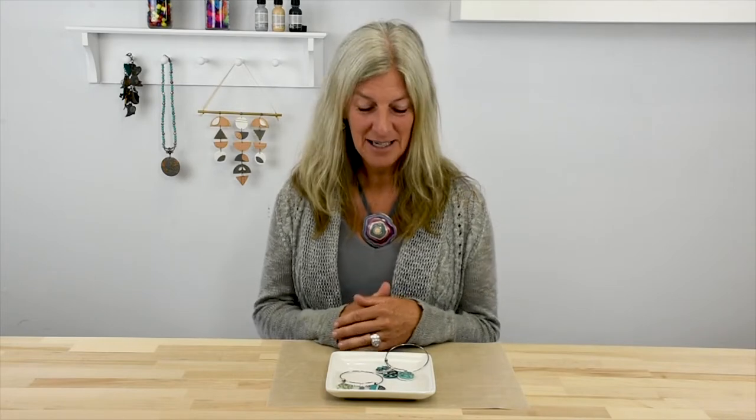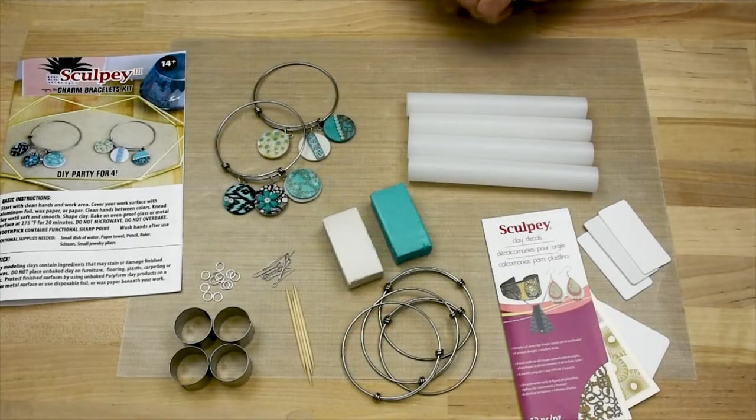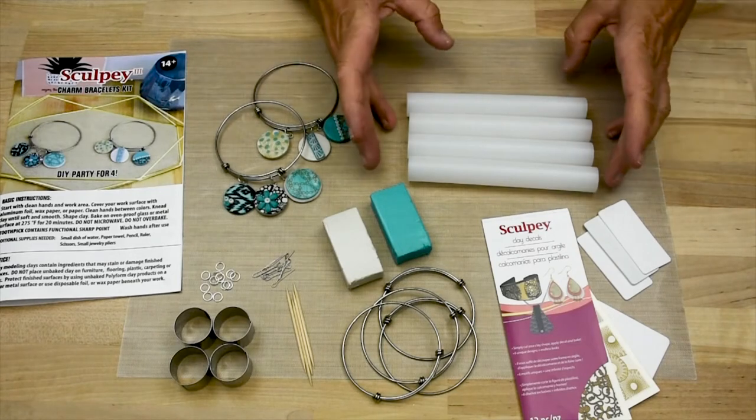This is the Sculpey Charm Bracelet Set. This kit is for four people to craft together, so grab your three besties and get creating. You get everything you need for four people to make a charm bracelet with three charms. You can give it as a gift or keep it for yourself. This is the Sculpey Charm Bracelet Kit, do-it-yourself party for four people.